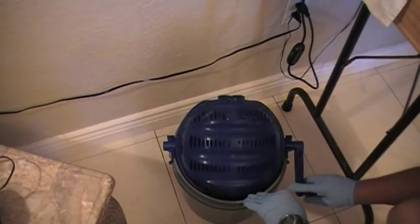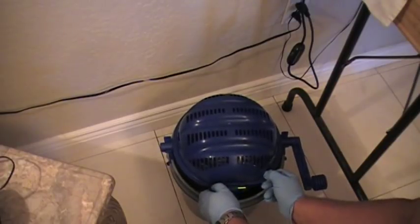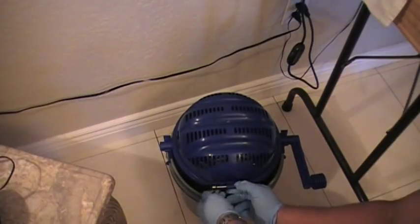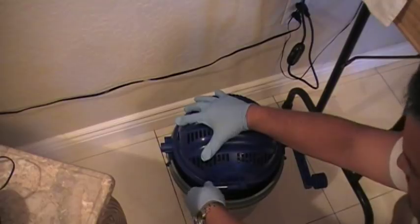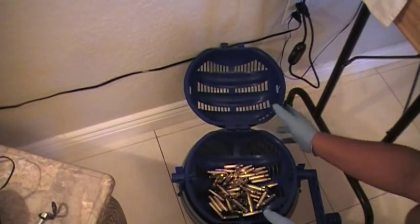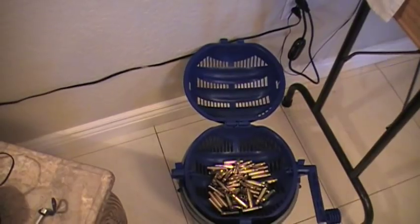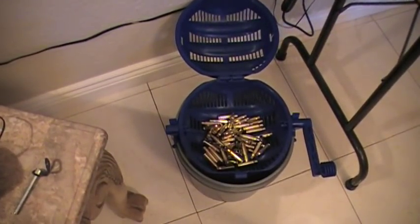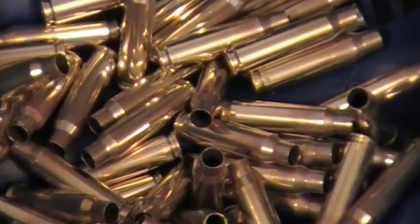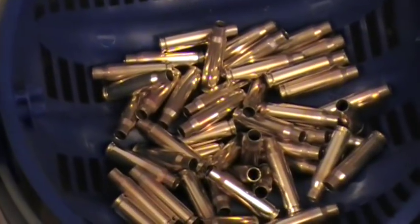We're going to shake this out — I think we should be okay right now. We're going to take this out and remove the pin. And that's it — right there. There's fifty cases in there. Nice and bright. See how bright that looks — bright as gold.